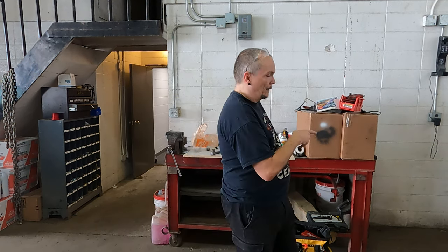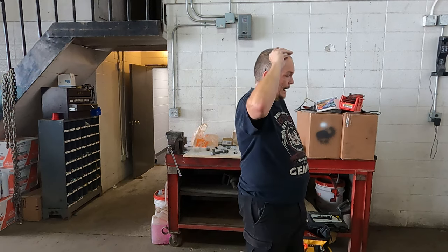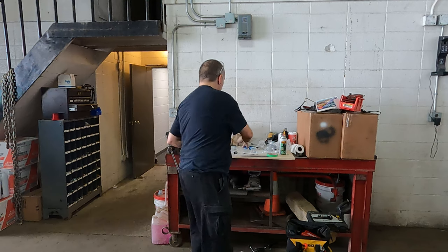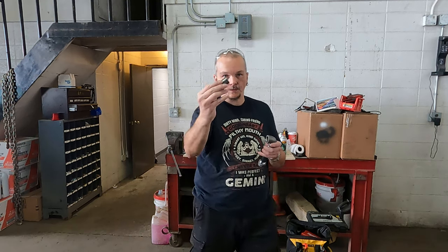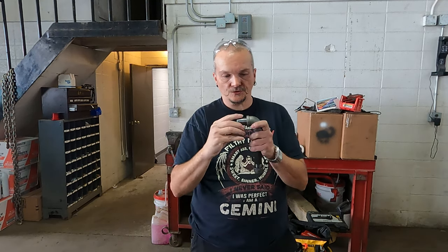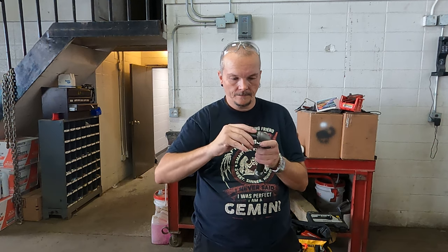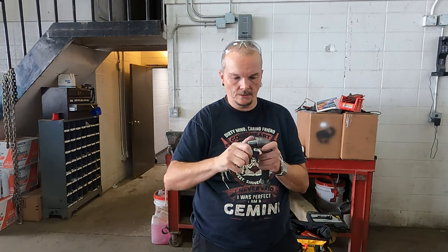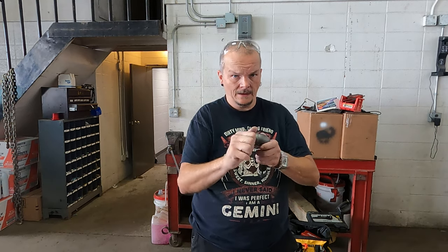So I've installed the air outtake, and now I'm going to add two of these lights. I have these three-quarter inch nipples. There's a screw in here — maybe that's not going to screw on. Nope.